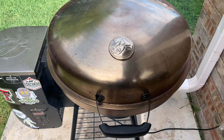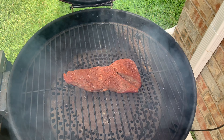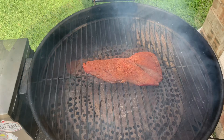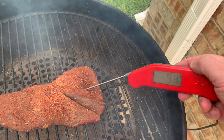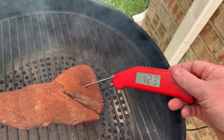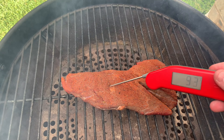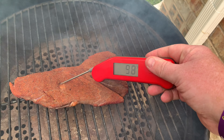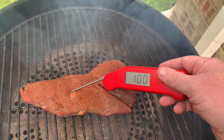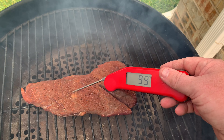The tri-tip has been on the smoker on the low setting, hovering around 260 to 200 during that low setting time. We've been there for about 30 minutes, so let's go check the temps. Looking pretty good — 120, 123. The thicker part is cooking a lot faster, but I'm gonna go ahead and pull this and get it ready for the reverse sear because I like mine a little bit more on the rare side.